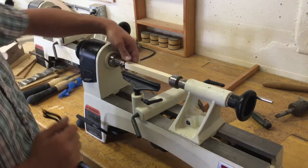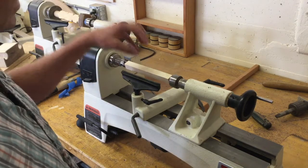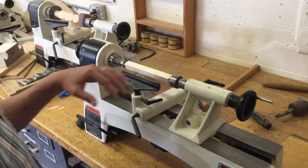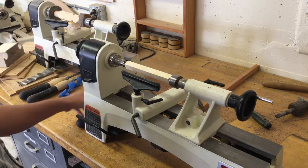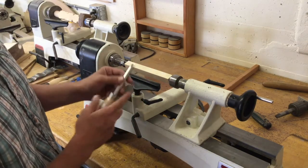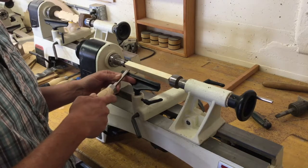The first step is rounding off your material before you start any shaping. A general rule of thumb is the less round or the larger your material is, the slower your speed goes. Set up your speed knob correctly, then make sure the flat side of your cutting head is facing up as you bring it in, holding on tight to your chisel and applying a slight bit of force before you start cutting into it.